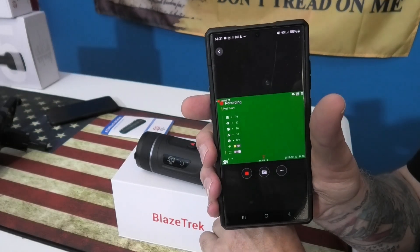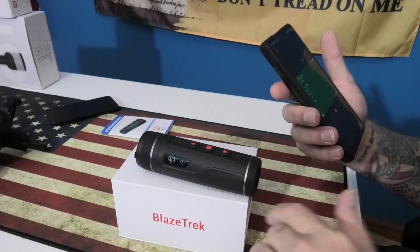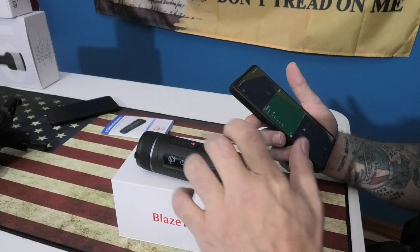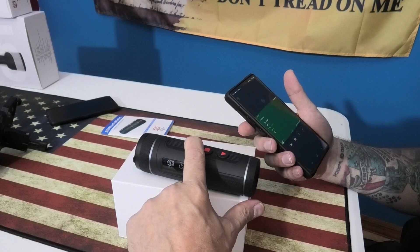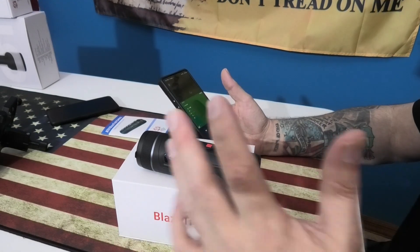I'm recording as I'm going through all the settings here — this is going to make life a lot easier doing how-to videos. All right, let's turn that off.